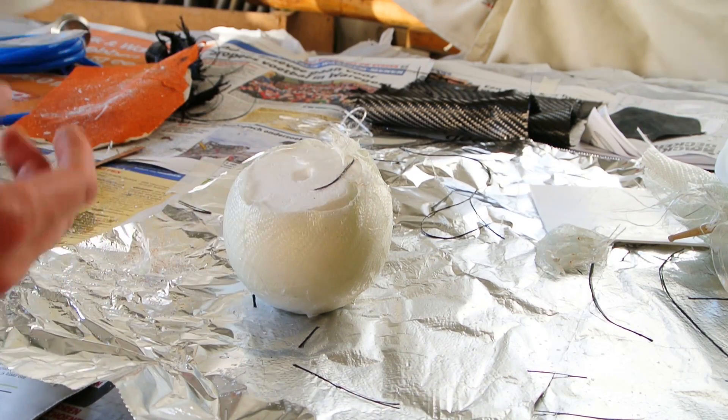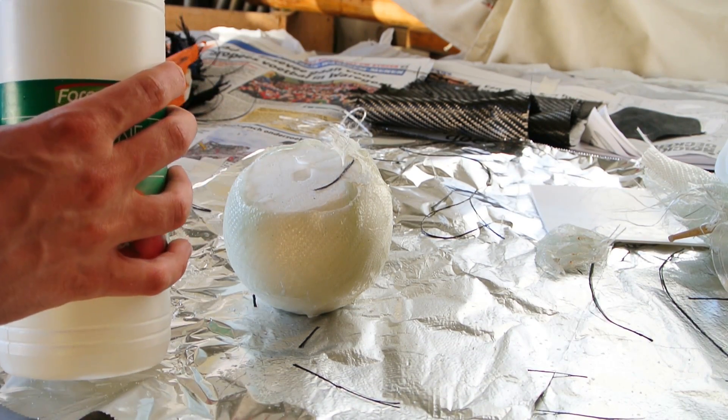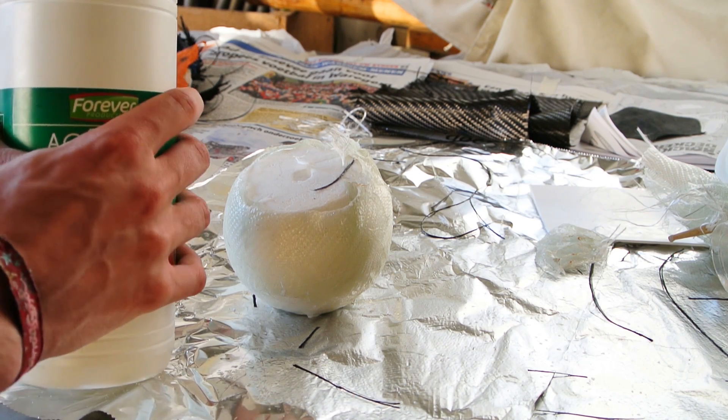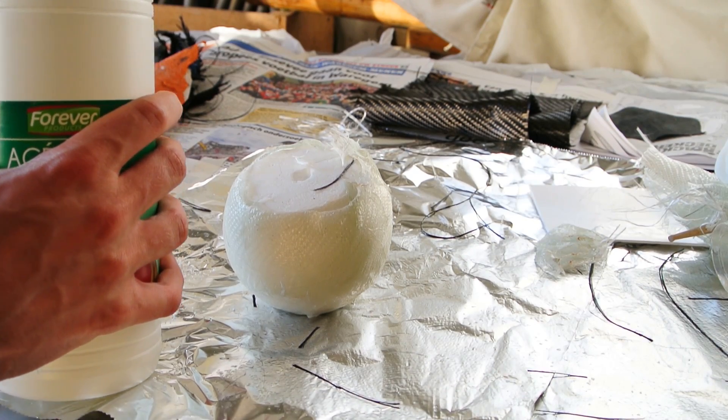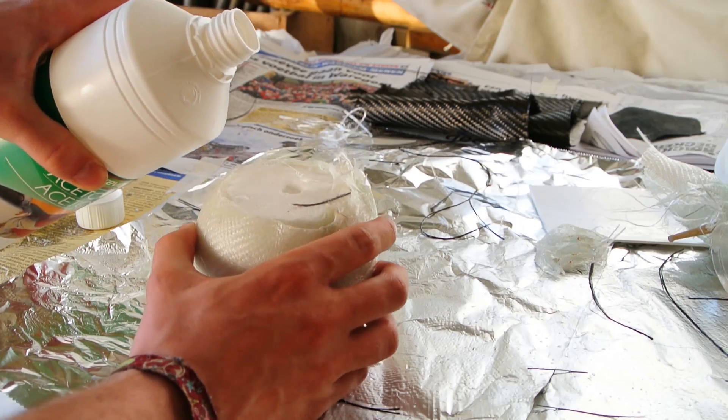So I have some acetone right here. Normally you should use a mask or something, just for your lungs and so on, but I'll just do it this way — I won't be exposed for a long time — so let's see what it gives.